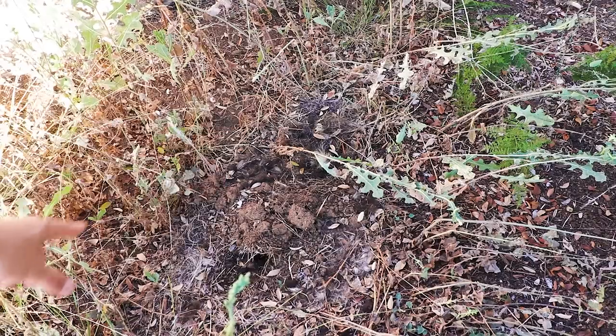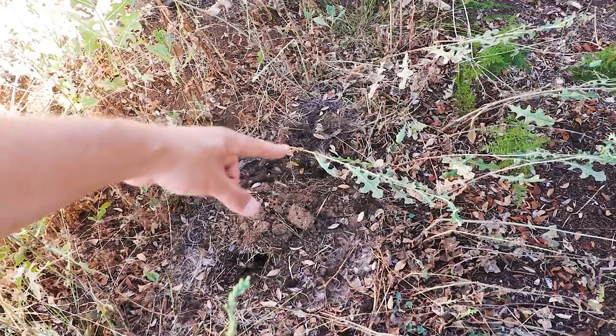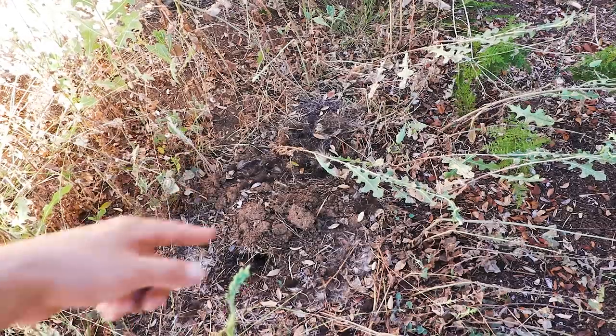This is kind of gross, but worth mentioning. A lot of you know I had problems with skunks at my old property — well, I found a dead skunk right here. I buried it with dirt and it's been decomposing. Maybe it's a sign I don't have to deal with skunks here anymore. First time dealing with a dead skunk though.